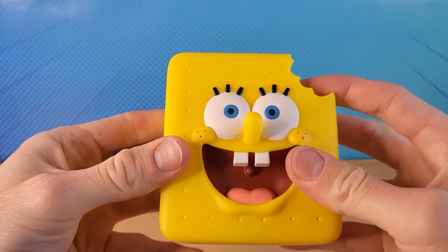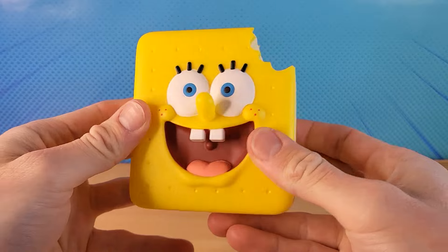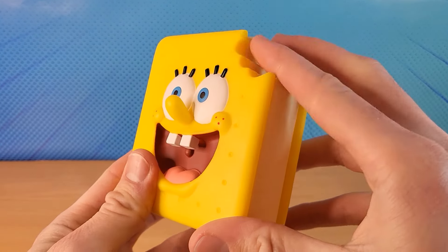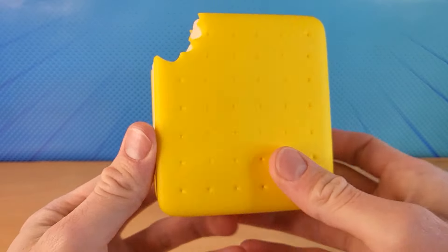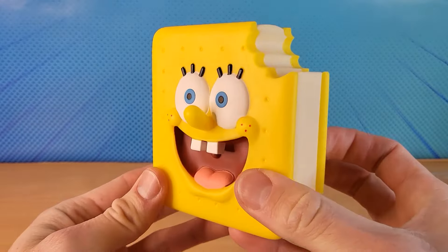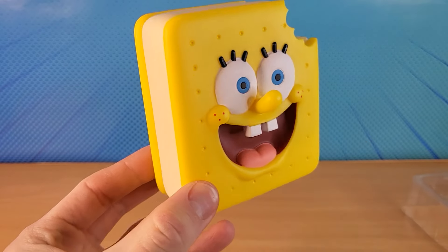It's a Spongebob Ice Cream Sandwich. It's perfect for my popsicle collection. Spongebob Ice Cream Sandwich.